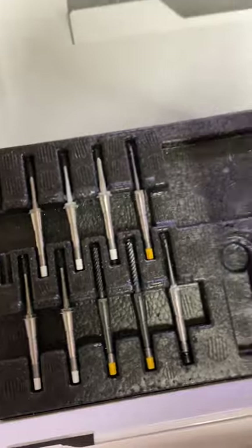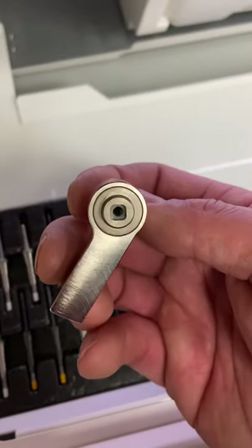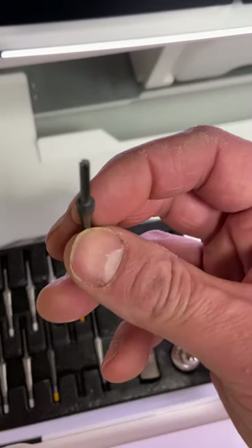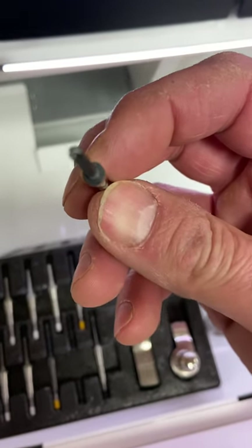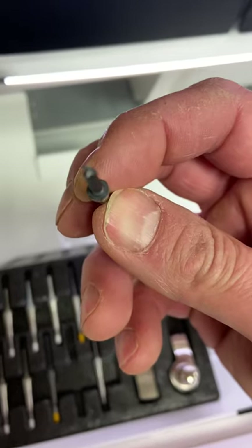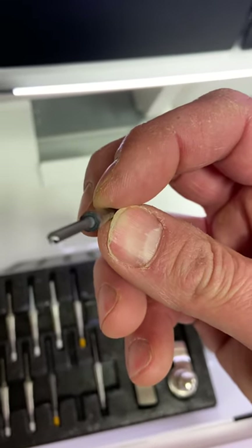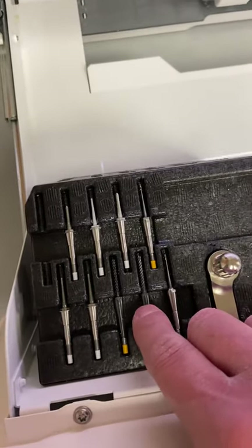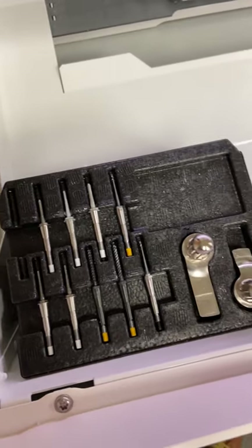The big carbides use the big wrench, which is square in shape. And if you look at the 2.5 carbide, you can see that the end of it is square in shape as well. So the little wrench is for everything except for the big carbides — the 2.5 and the PMMA.